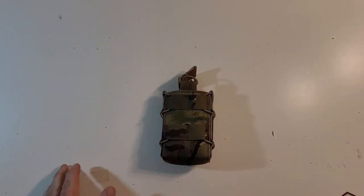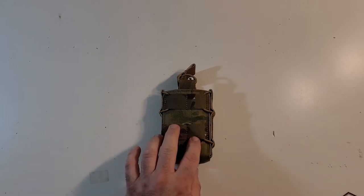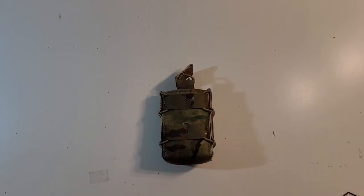I have a ton of these types of open top taco style pouches. I've got a bunch of actual tacos. But I wanted to try one of these for something I'm working on and I was curious and said fuck it, why not?